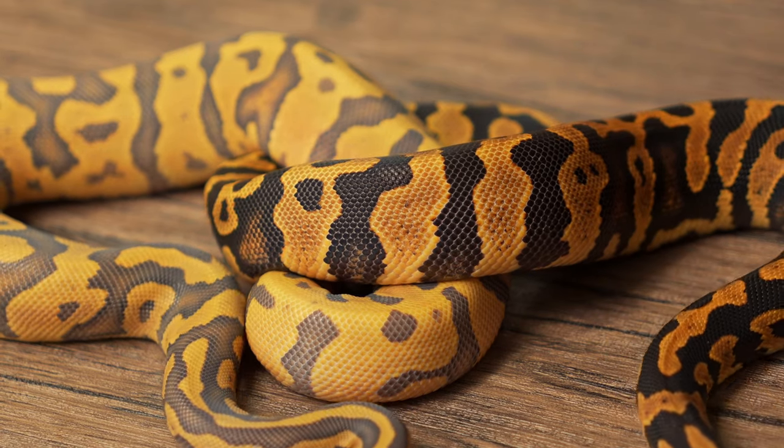Hey guys, Brandon here with another video. Today it's going to be another project series type video where we're going to go over just a couple of animals within a very similar project and just a few of my thoughts on those. So let's get into these animals.